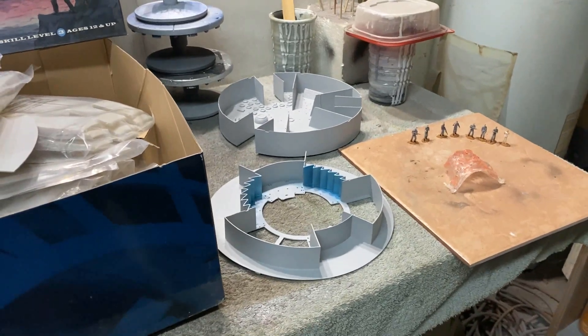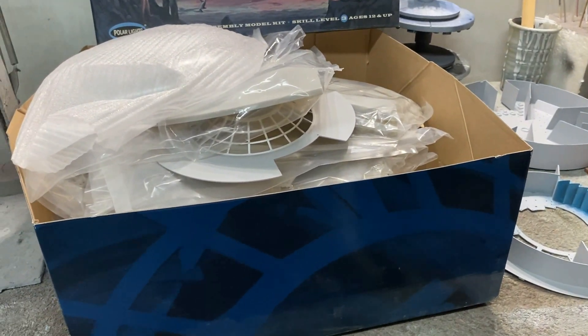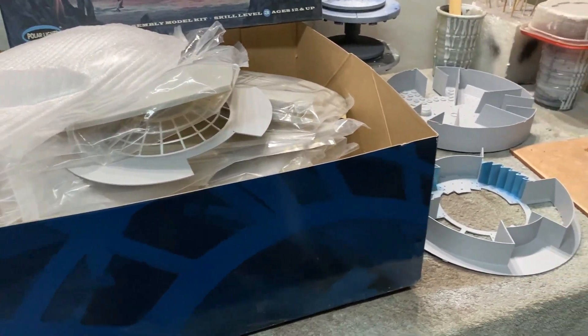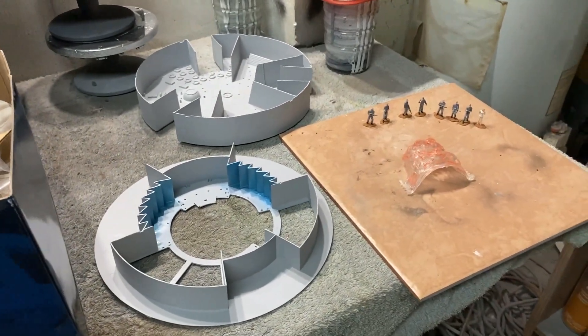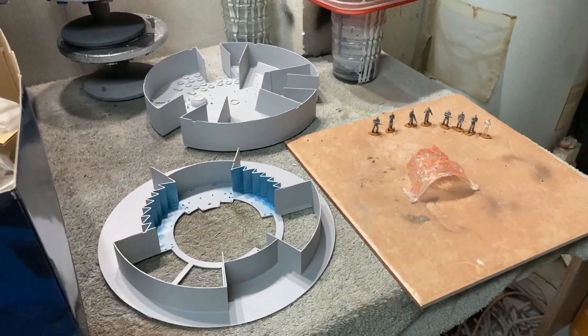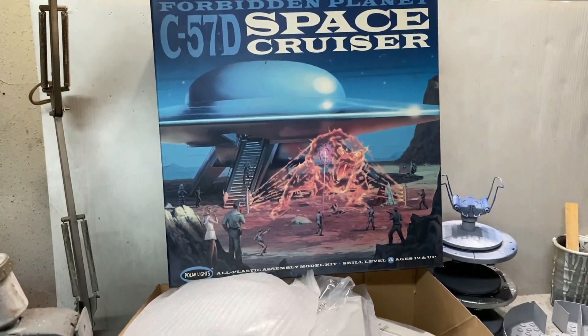I'm going to be clearing out some space in my display room, packing a couple of models I've had on display for a long time away, so I can make room for this when I get done. I think I'm going to do a regular diorama — a base for it to sit on, simulating the planet surface, because the model is depicted as being landed.